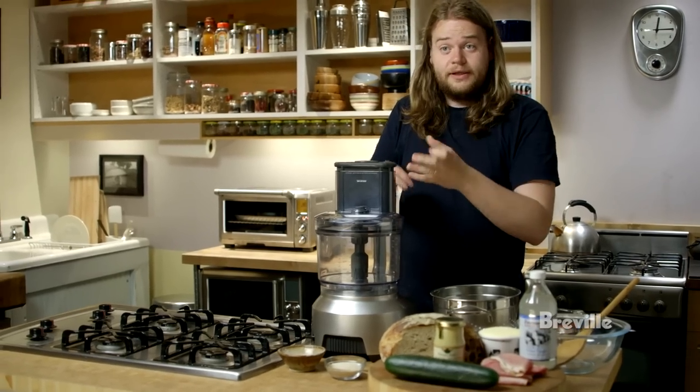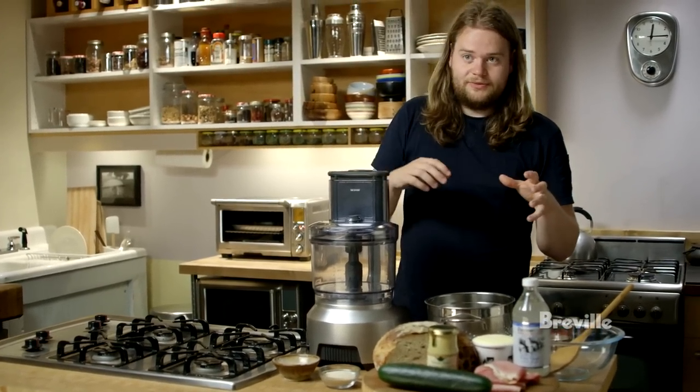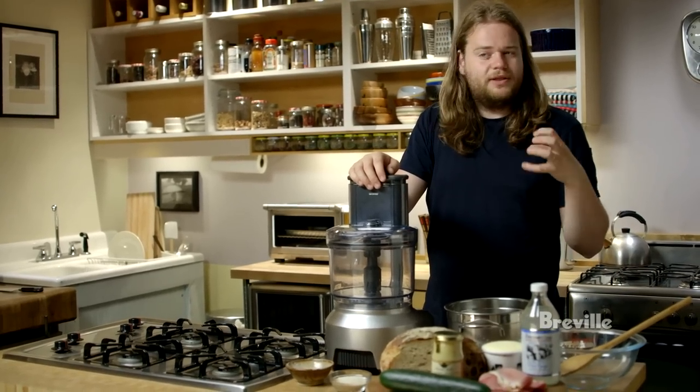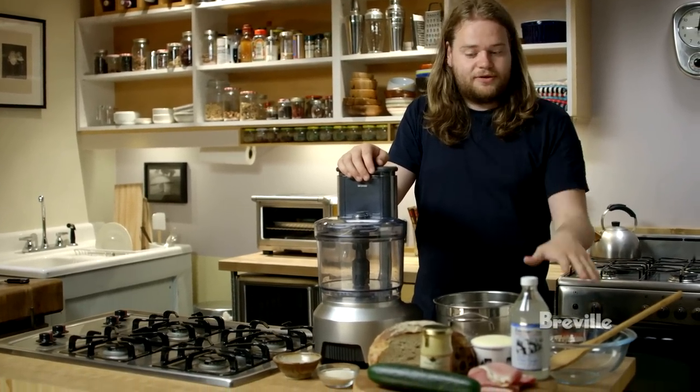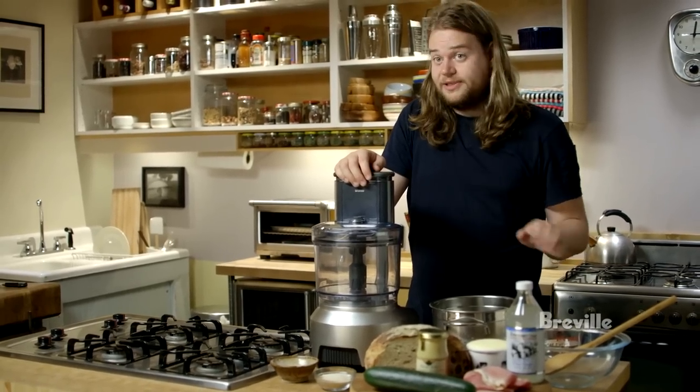Thin slices of cucumber are first salted to draw some water out, then put into a pickling syrup. The pickling syrup goes into the cucumber very quickly, so pickling takes about three minutes. It's not really a pickling for preserving the cucumber — it's more just a seasoning, almost like a pickled cucumber salad.